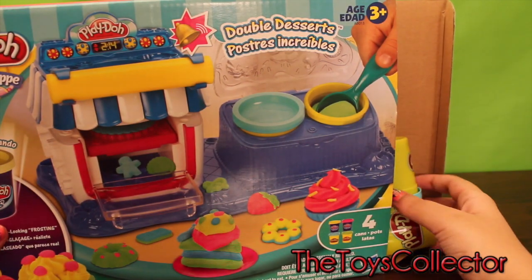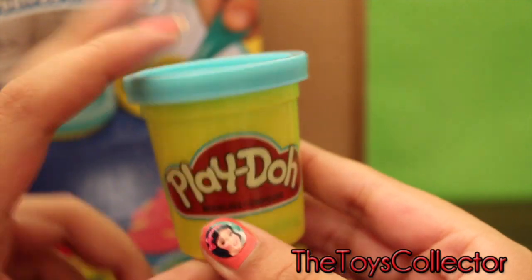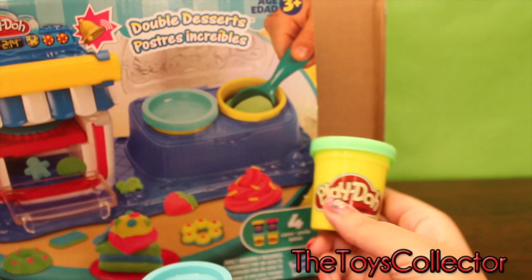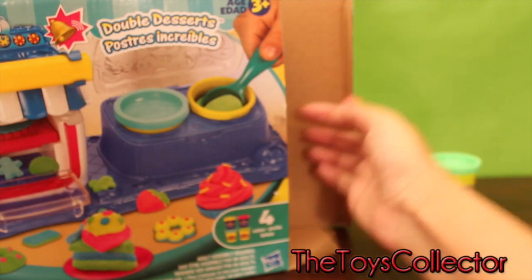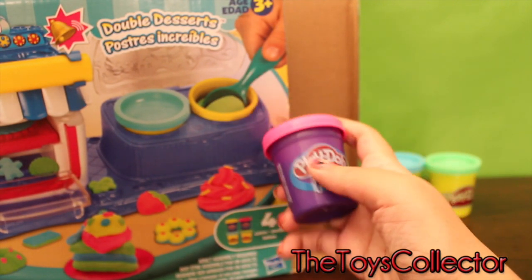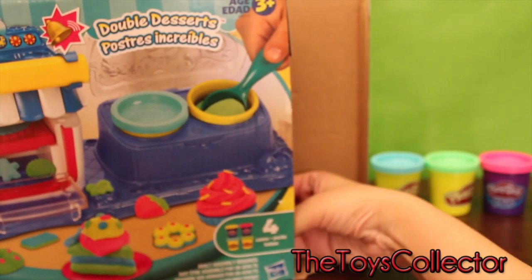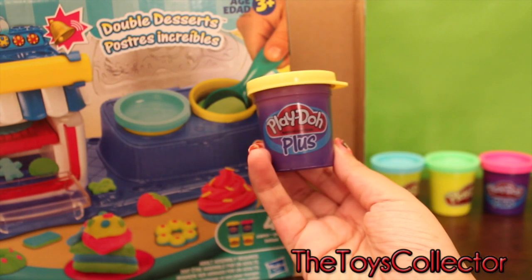Okay, I see some Play-Doh. Oh, there's blue. And one green. A Play-Doh Plus in the color pink. One yellow Play-Doh Plus.